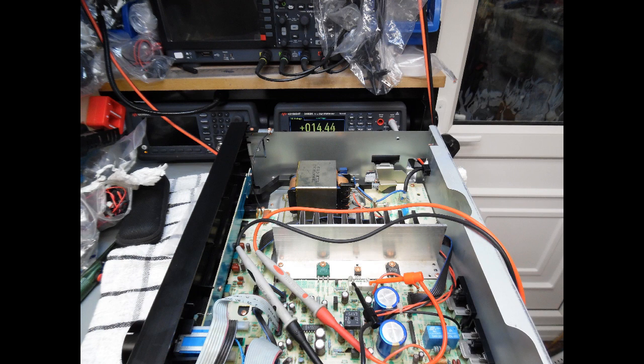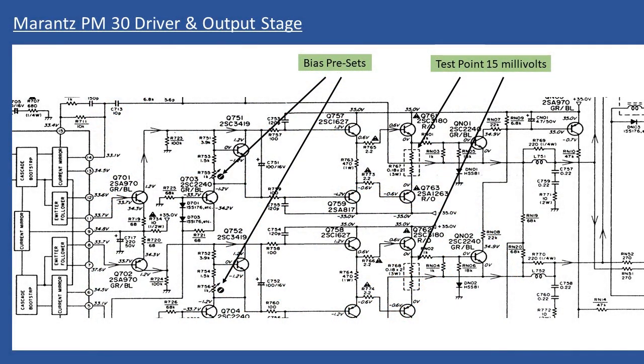For this amplifier the overall bias current is lower than many others. The typical bias current when measured across the test points is 20 millivolts on a lot of amps, but for the PM30 it should be set to 15 millivolts. I show an extract of the circuit diagram from the service manual in the video, showing the driver stage and output stage. This amp doesn't have the same test points you'd see on a PM5004; instead it has dual emitter resistors close to the output transistors on the heatsinks, with connections that protrude upward. Connect your multimeter directly across those two resistors, set to millivolts.